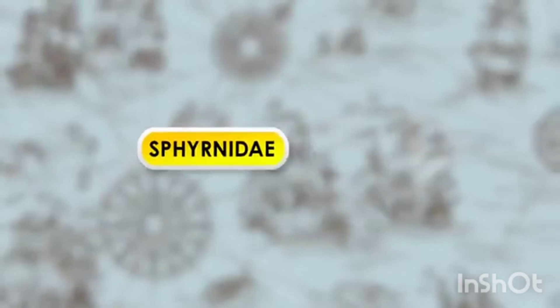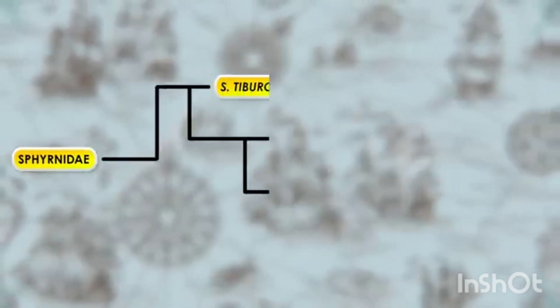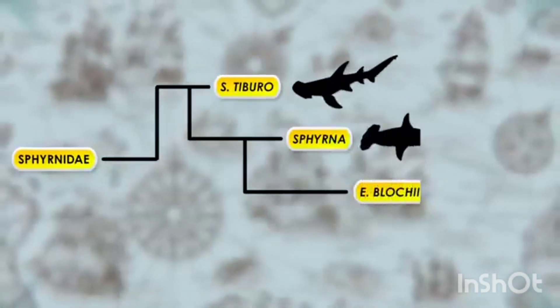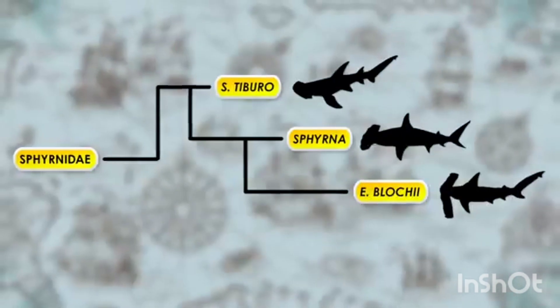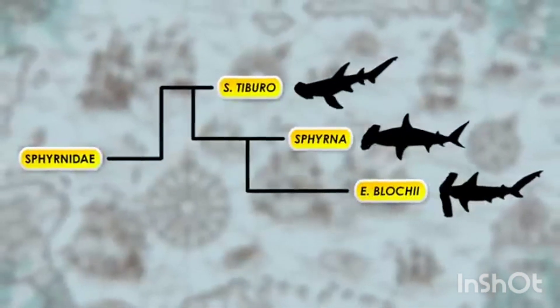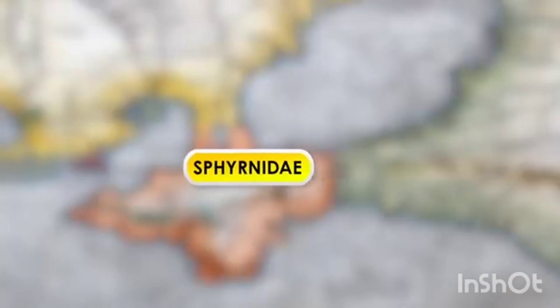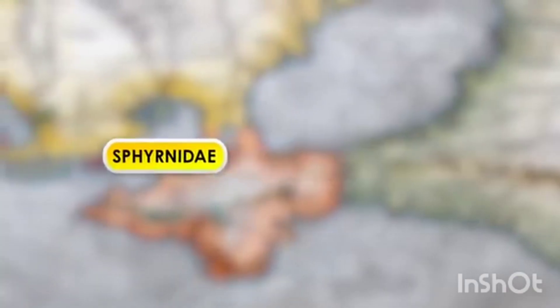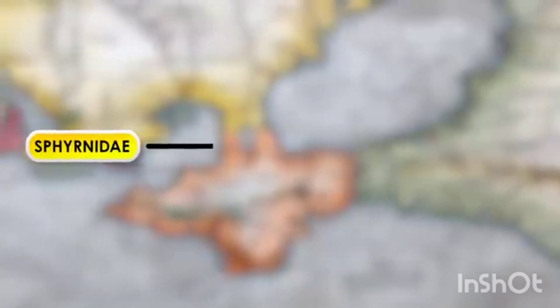I don't know about you, but I would think the one with the smallest cephalofoil would have split off the hammerhead tree the earliest, with more and more recent splits having bigger cephalofoils. The reason I would think this — and perhaps you too — is that in general, organisms start out small with less specialized bits and bobs.